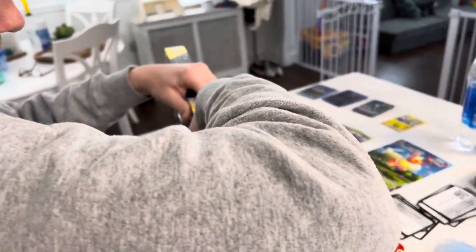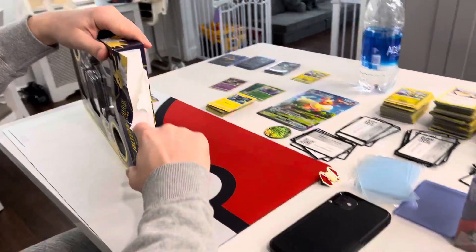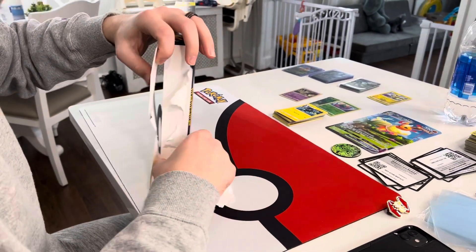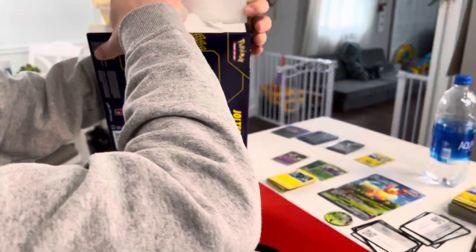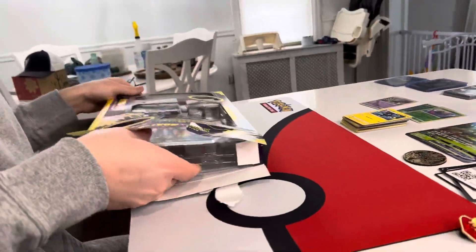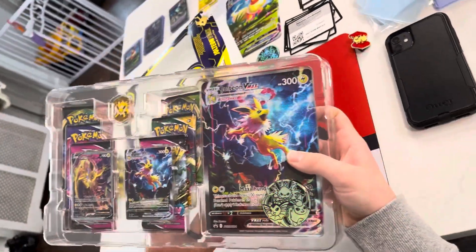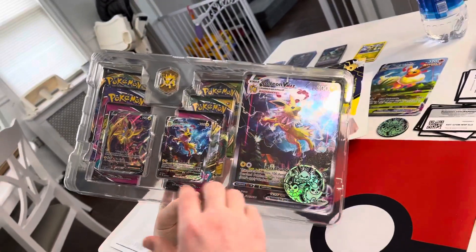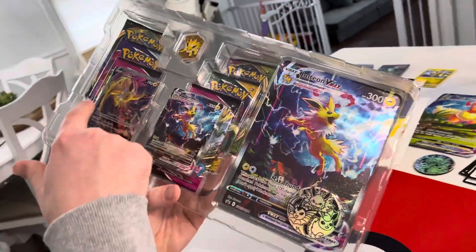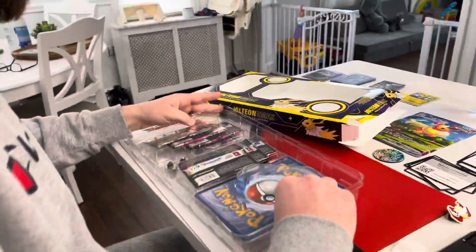The Jolteon V-Minutes Premium Collection. As you can tell, a lot of glue still. These are nice — oh my god, they're just so nice. And they actually cut well this time. I like the Flareon, so let's see what kind of packs we got this time.